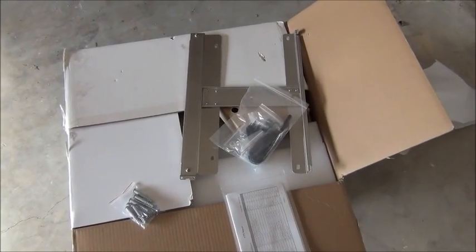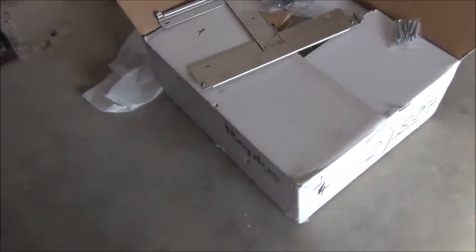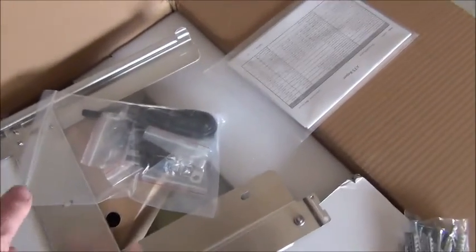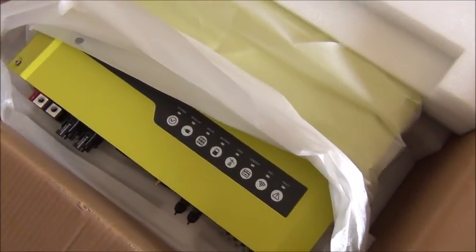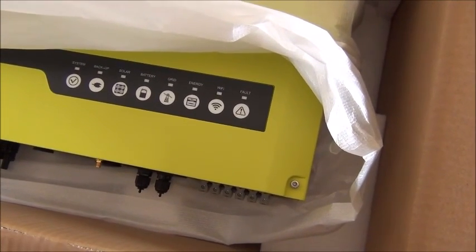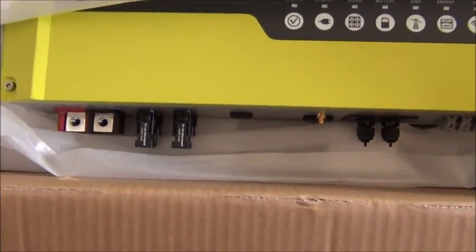This box here is my Renni solar unit. Inside here is the actual unit. It's a weird colour — sort of a khaki, yellowy, fluro, semi-fluro. First time I've actually seen this in person.